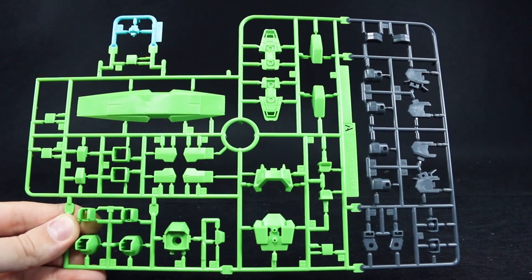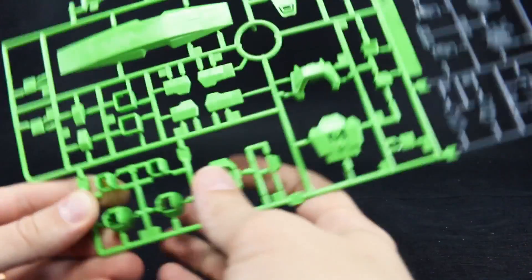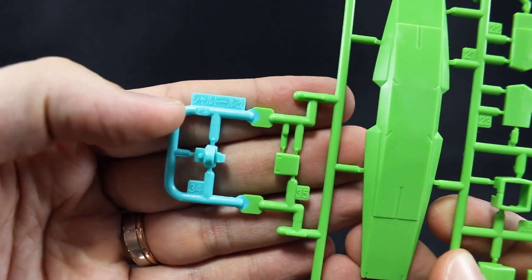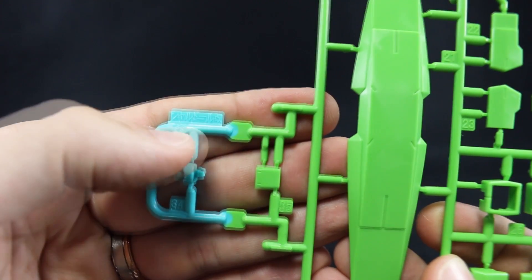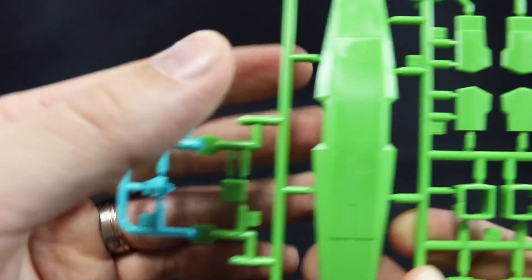Here we've got runner A — three different colors here — just some standard gray for some joint parts, that bright green all throughout, and then one part in that light blue color specifically for this kit. You'll notice this section of the runner is specifically marked 'Sheldal Kai' — so instead of Sheldal Custom, it says Sheldal Kai there in Japanese.